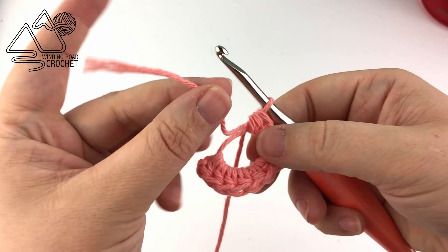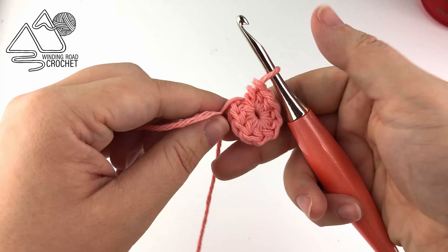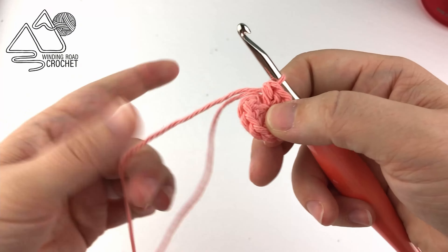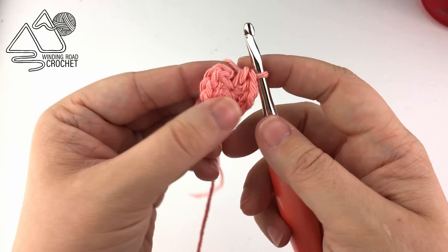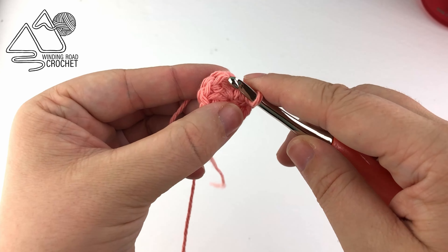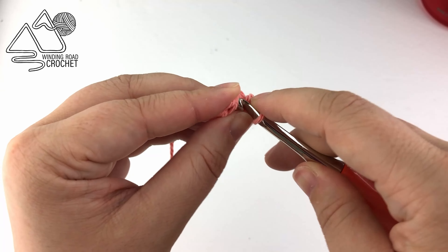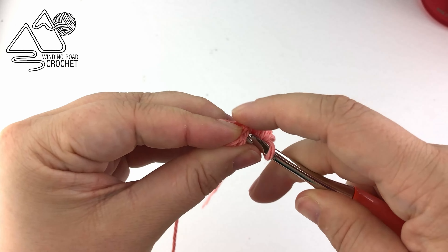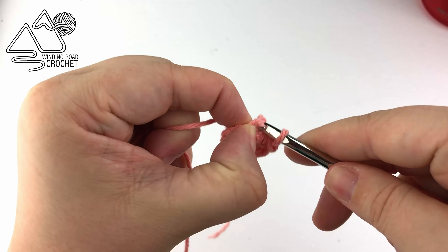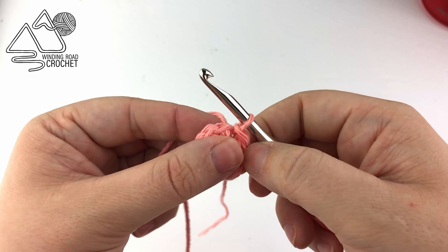Once you've completed your 10 half double crochets, use this yarn end and pull tight to close up the magic circle. You will want to weave in this end later — do not just clip it off or it will come undone. Then we're just going to slip stitch to the very first half double crochet, and that will finish round one. You might struggle with this just a little bit because of how we did our magic circle, but once you create that slip stitch we're ready to begin round two.